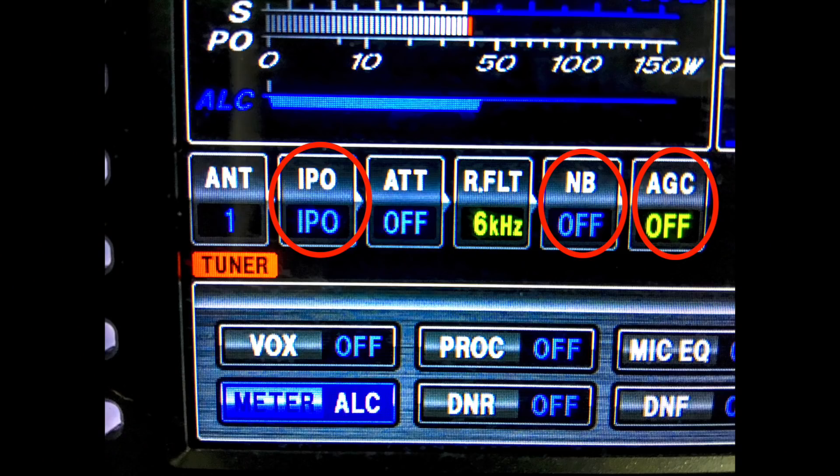When using FT8, preamps, noise blankers, and the AGC should, in most situations, preferably be in the OFF position. However, I've found that on the 10 and 15 meter bands, where band noise and signals are often at a low level, I can occasionally use the first-stage preamp on my FTDX3000 — called the Intercept Point Optimisation, or IPO — and this can sometimes assist in better reception on those higher frequencies.